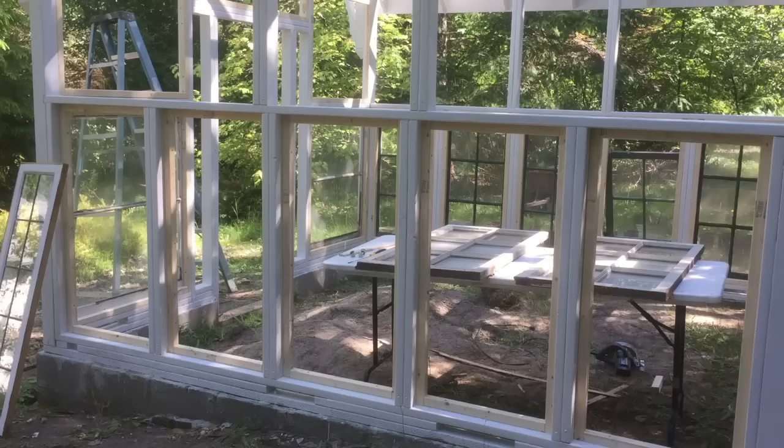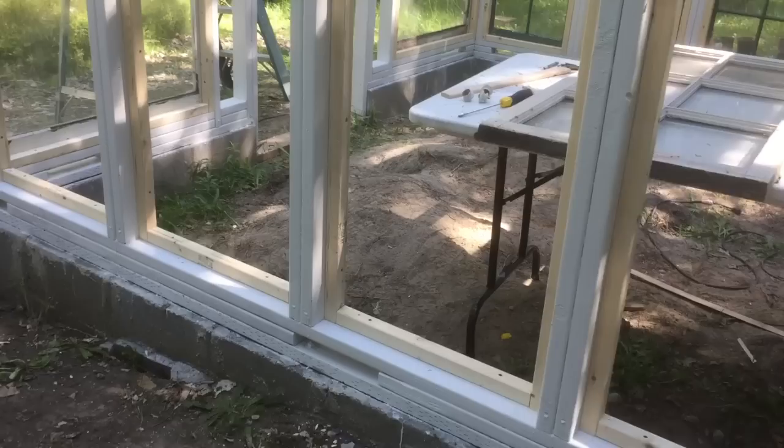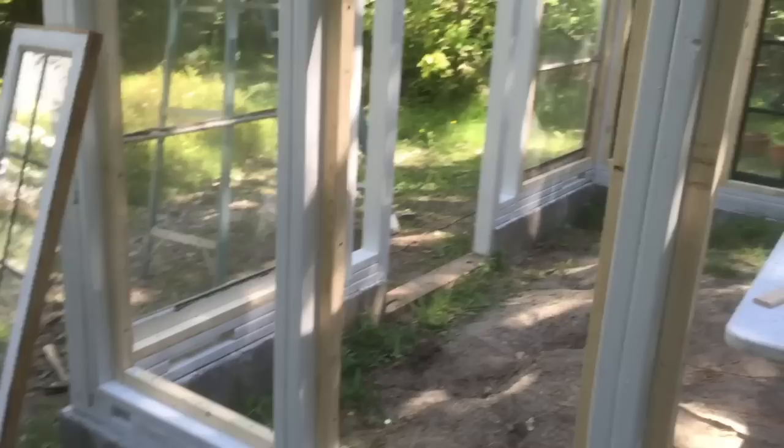Now that the greenhouse made out of recycled windows has been framed up and the foundation's been built, this video covers the actual installation of the windows. The very first thing I did to put the windows in place was to attach 2x2 — that's 2 inch by 2 inch — pieces of wood to the interior of the frames where all the windows are going to go. These are placed on the back side of the 2x4 so the windows can be placed in the forward part of the opening and then screwed into place.